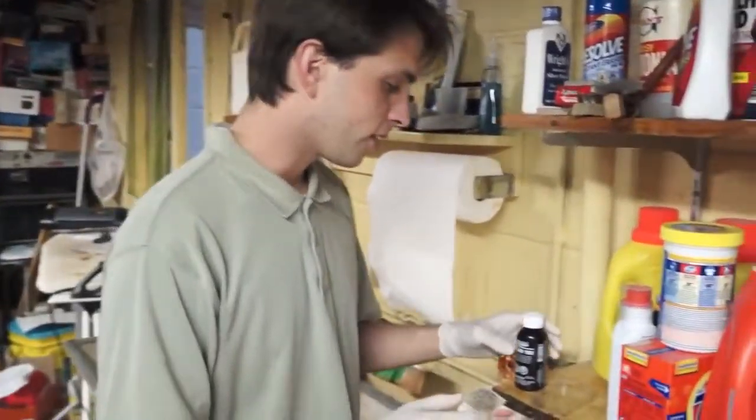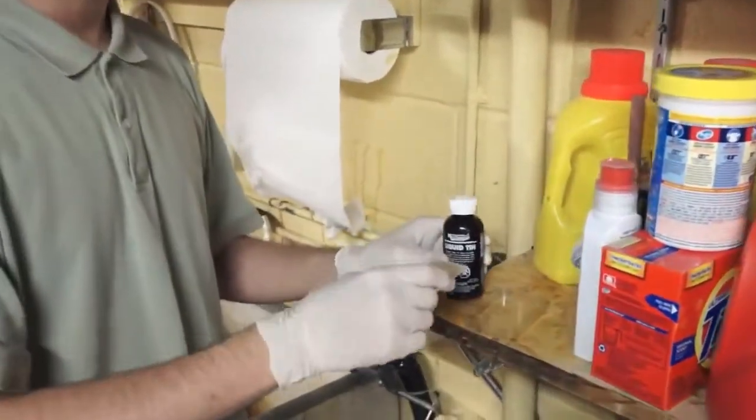What I'm going to do is probably the shortest how-to video that I've done so far. I'm going to take some of this liquid tin and put it in a dish.